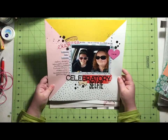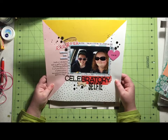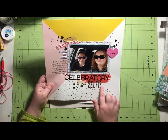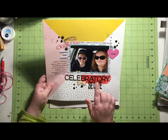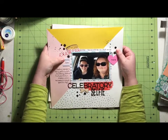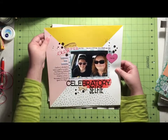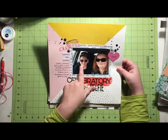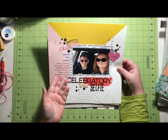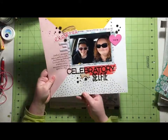Here is another one using paper from the kit. This is mainly the kit — the only things not from the kit are the second part of my title and the enamel dots, and then some pieces that came from Scraptastic but not the kit. Everything else comes from the kit in this particular layout. And this is a selfie we took right after she got contacts. She was so excited because she could wear sunglasses and see. I was having a good hair day, which for me is a reason to celebrate, so it's called 'A Celebratory Selfie.'